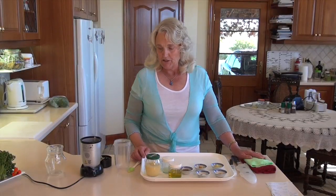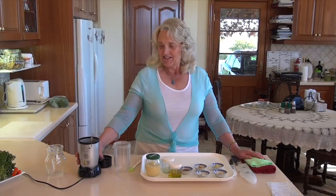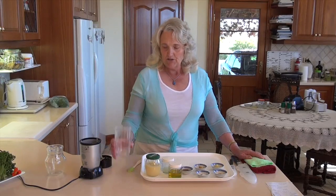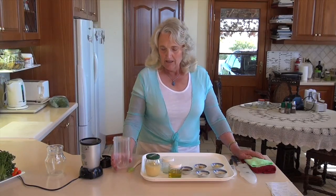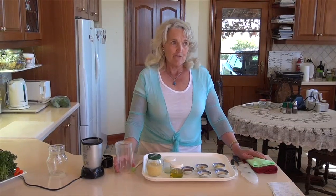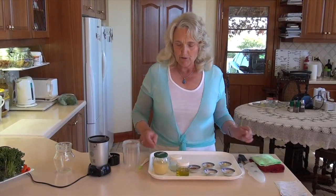We're going to put them all into my Magic Bullet. I find this little gadget so handy for making dressings because it holds a nice amount. This dressing will last in your refrigerator for probably four or five days, so you can use it in a number of different ways. It's very versatile and a very light dressing, which makes it beautiful.